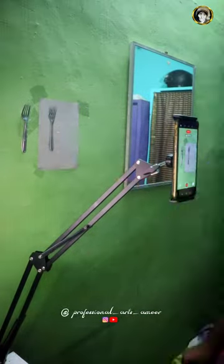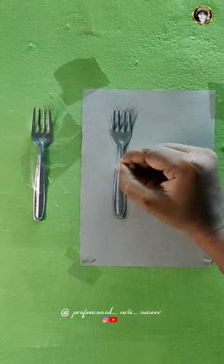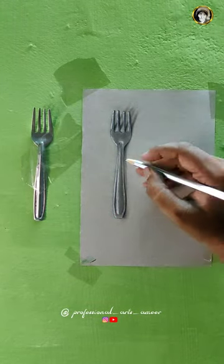In this drawing, I am going to use all materials in my YouTube channel. Check it out. Your drawing is super.